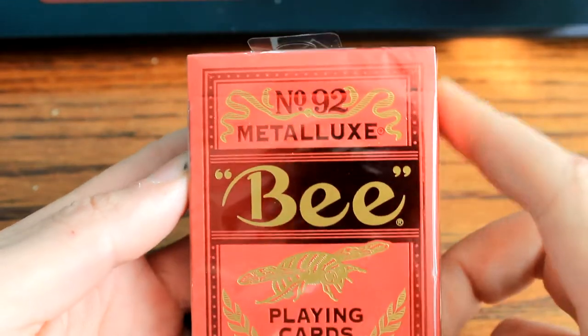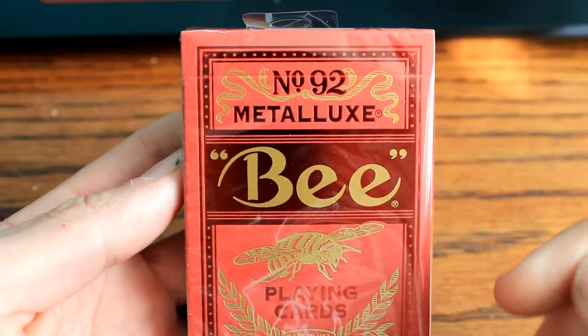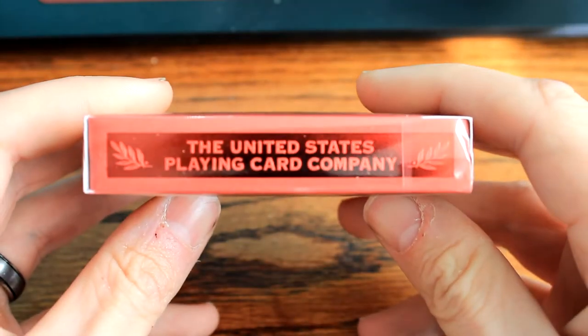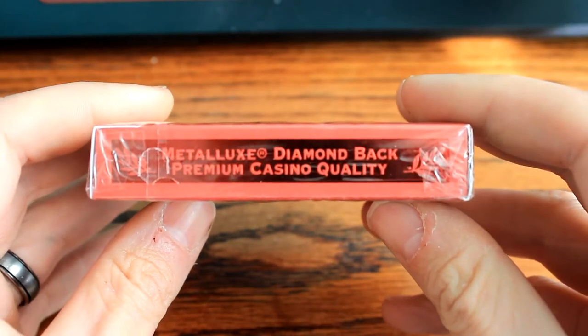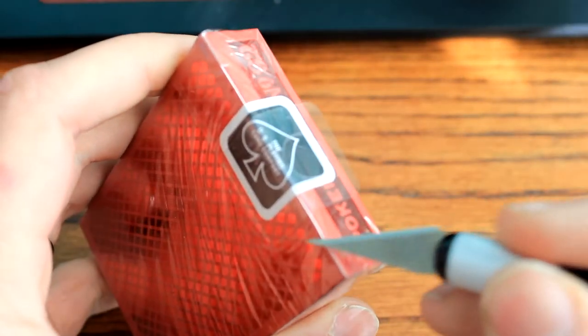What's going on guys, my name is Brian from Joker's Wild Deck Review. Today we got the B Metal Luxe, the red one that just came out. I've been kind of curious to see what this looks like. It's Playing Card Company - Metal Luxe Diamondback, premium casino quality. Let's get our trusty hobby knife and see what it looks like.